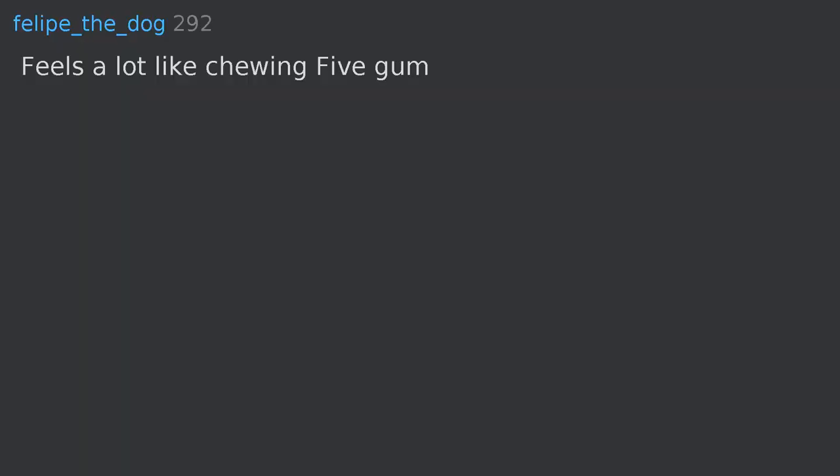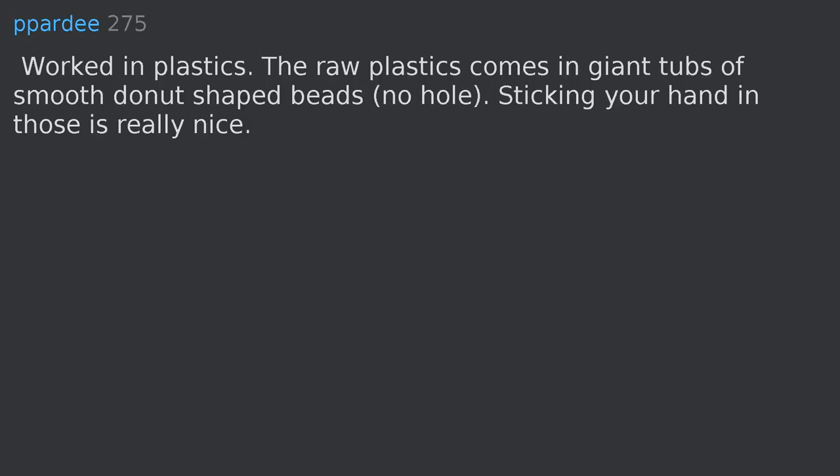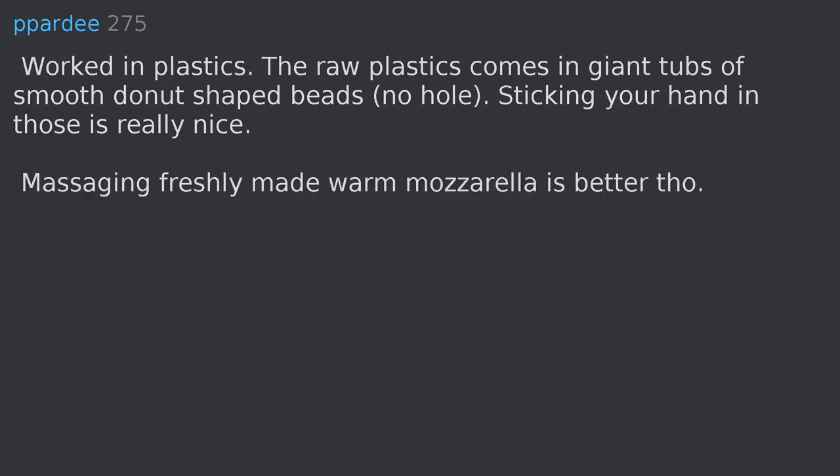Feels a lot like chewing Five gum. Worked in plastics — the raw plastic comes in giant tubs of smooth donut-shaped beads, no hole. Sticking your hand in those is really nice.